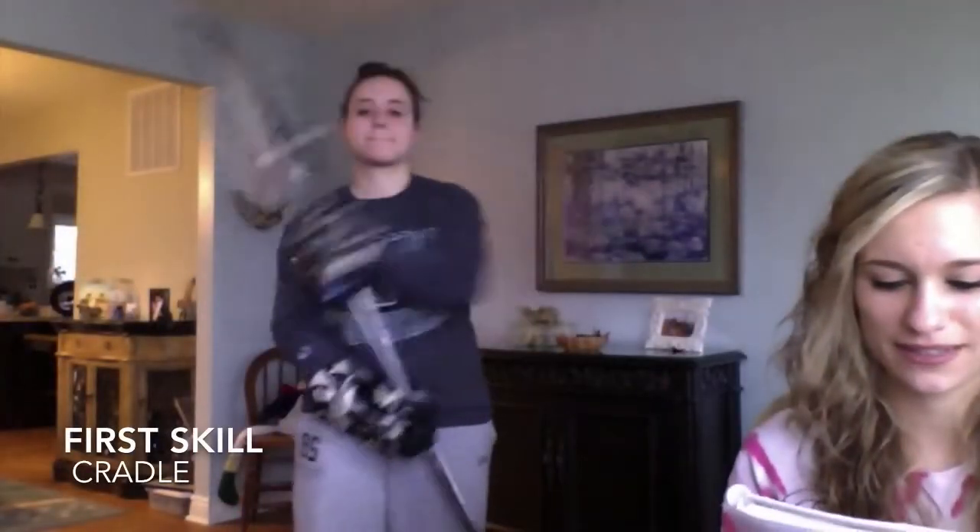I'm Cindy Caldo, my teacher is Ms. Mooney, and I'm showing you a few lacrosse moves for a goal. The first move is cradling.